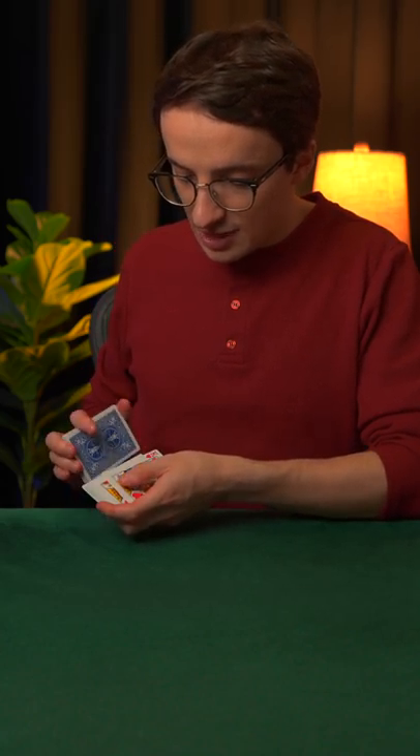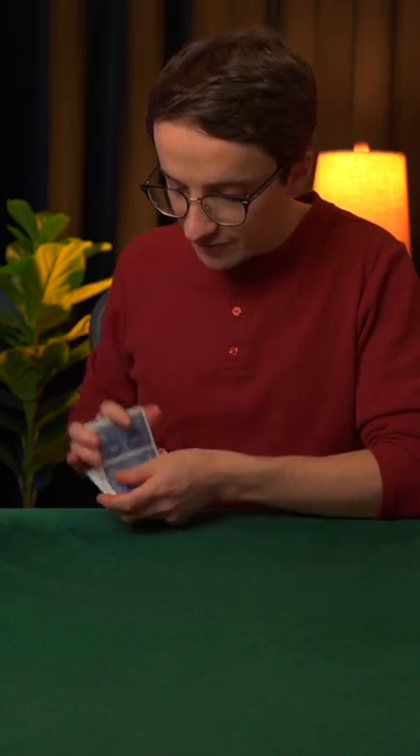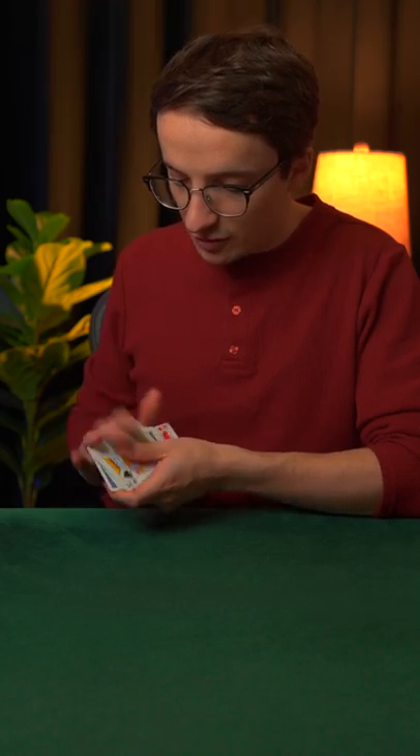Then you undercut half the deck, you injog the top card, you run 1, 2, 3, 4, 5, 6, 7, 8 cards, and then you shuffle off, leaving the last card on top.